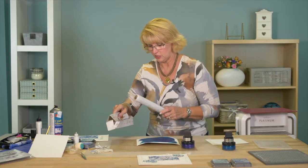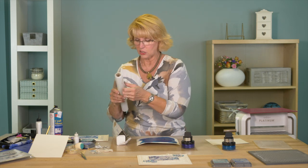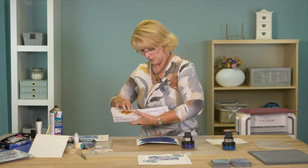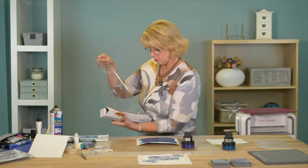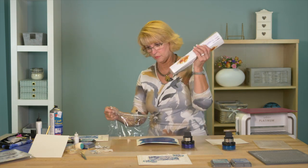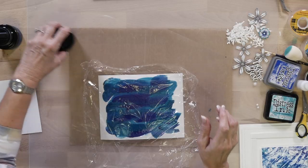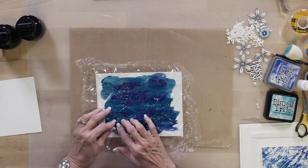I've got a little container here of cling film. I have to admit this is the world's most frustrating stuff — you have to get it started. My well-used box has been around a little bit, but there's a cutter on here so let me pull off a large enough piece and cut it.